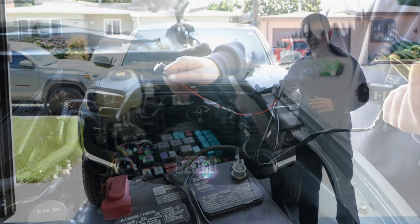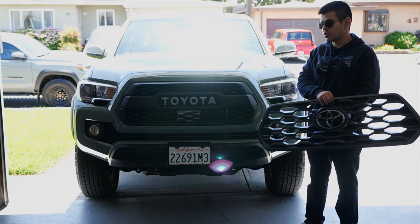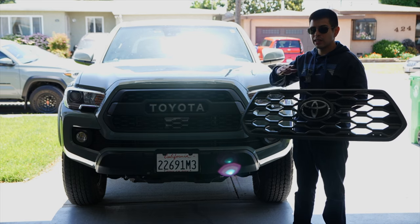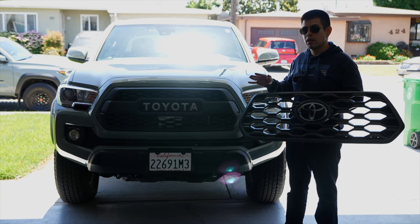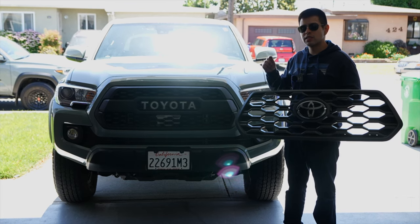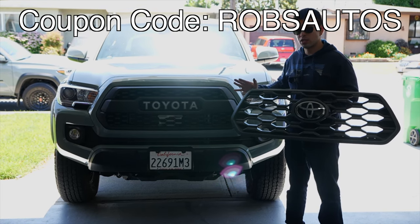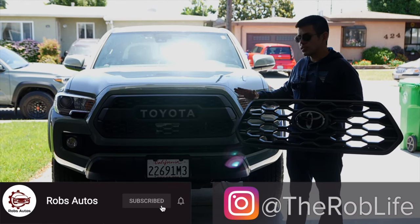So check this out — this was the off-road grill, now we have the much better pro style grill. Remember, Toyota also provides this Swift Trail Edition if you want this grill OEM — they actually call it the heritage grill now. It definitely looks a lot better in my opinion than the OEM grill, but that's all a matter of taste. Yodiverse once again has a lot of great products, not just for Tacomas but for other Toyotas as well. Remember, if you want to buy anything from Yodiverse, use discount code Rob's Autos for a discount. This is Rob — have a good one!